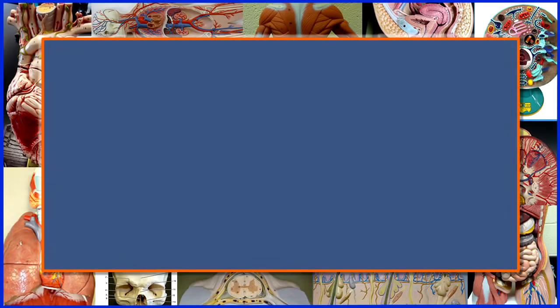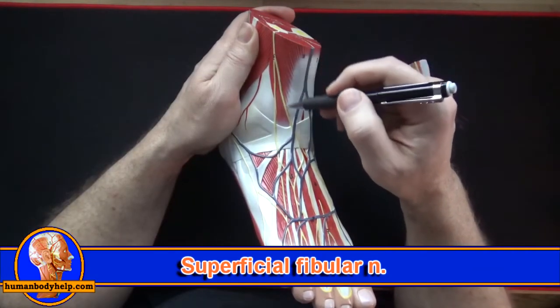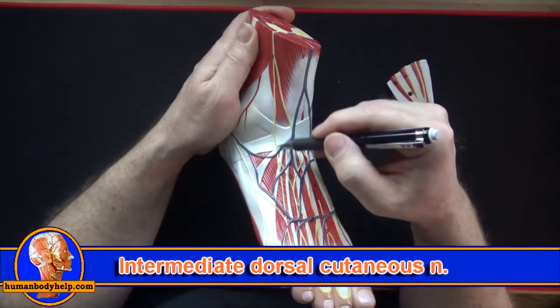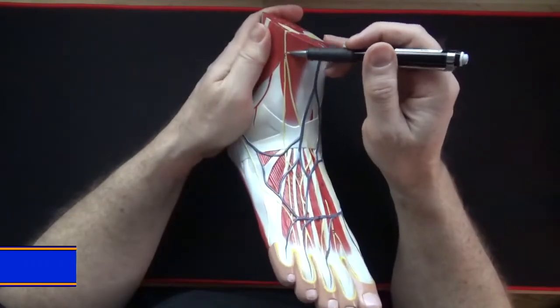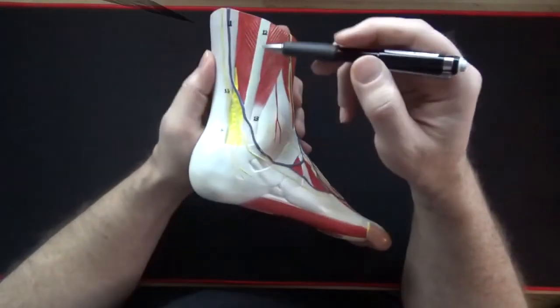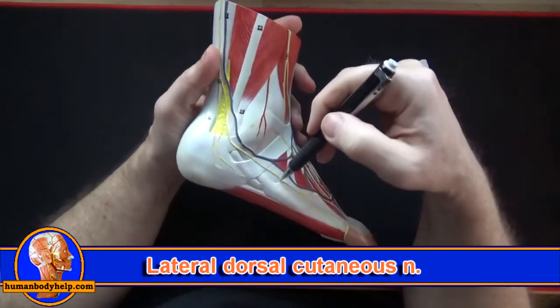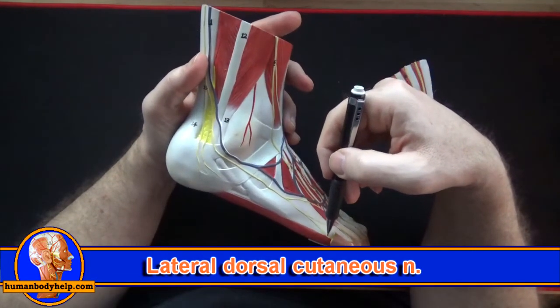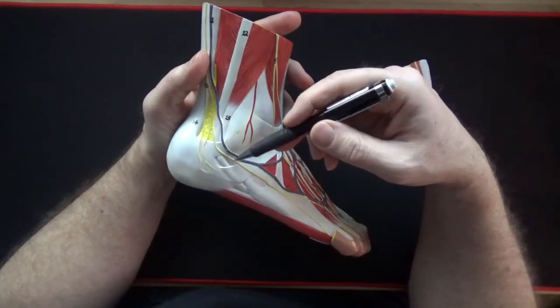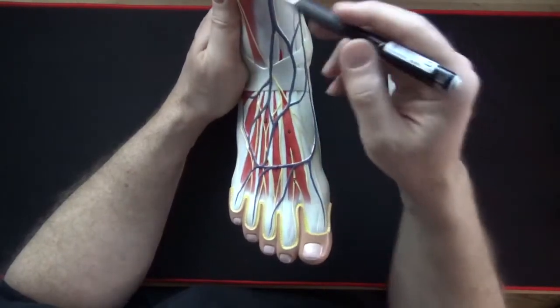The superficial fibular nerve branches into the medial dorsal cutaneous nerve and the intermediate dorsal cutaneous nerve. The sural nerve gives off branches to supply the heel and another branch called the lateral dorsal cutaneous nerve to supply the skin on the lateral side of the foot. Cutaneous means skin, so these nerves supply sensation to the skin over these regions.